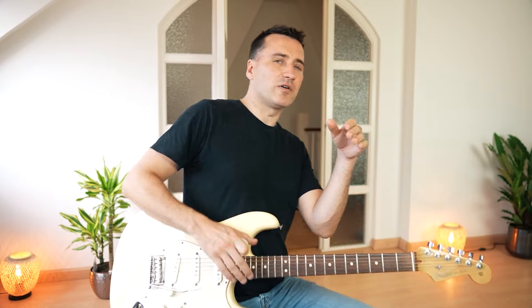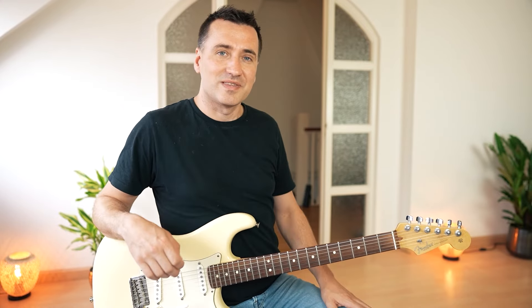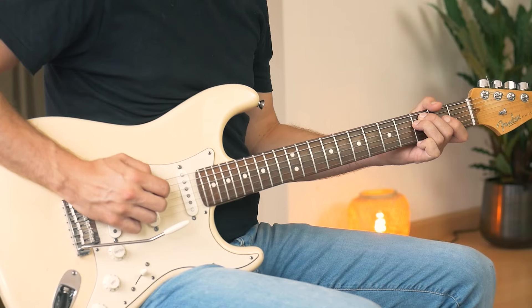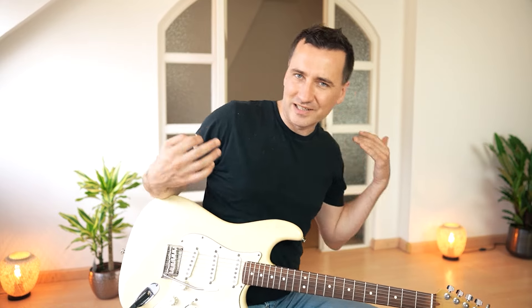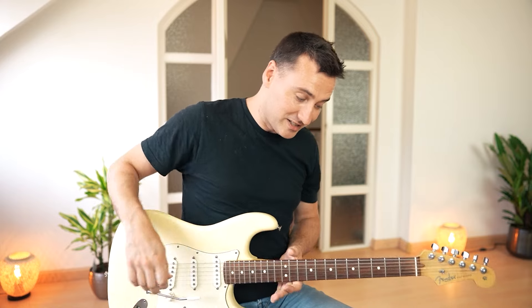Up until now you're probably thinking what an incredibly easy song — maybe a little bit difficult because of the tremolo but otherwise a piece of cake, right? Well, yeah, up until now — because here is where we get the nasty lick. If it wasn't for that little nasty lick, this song would have been perfect for beginners, but as it is, this is a bit tricky.